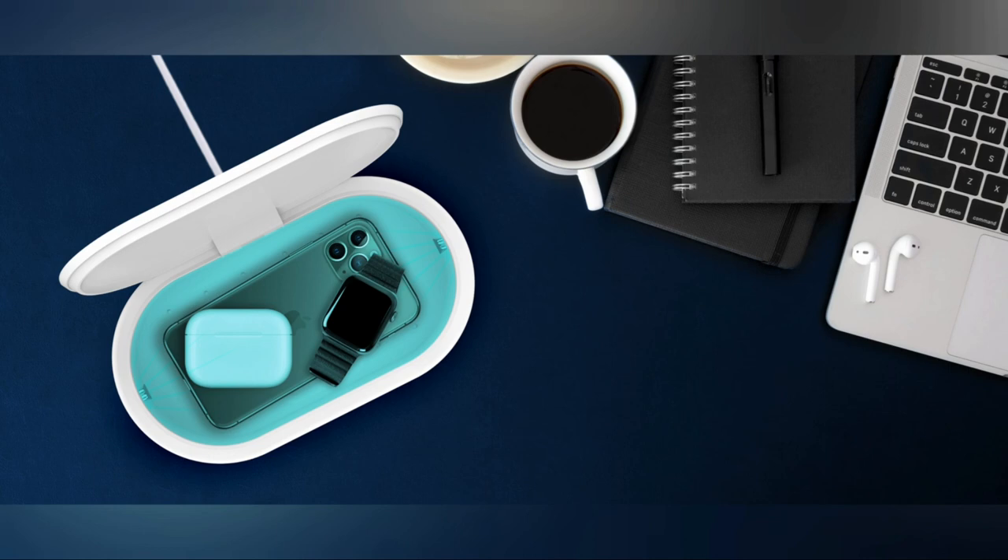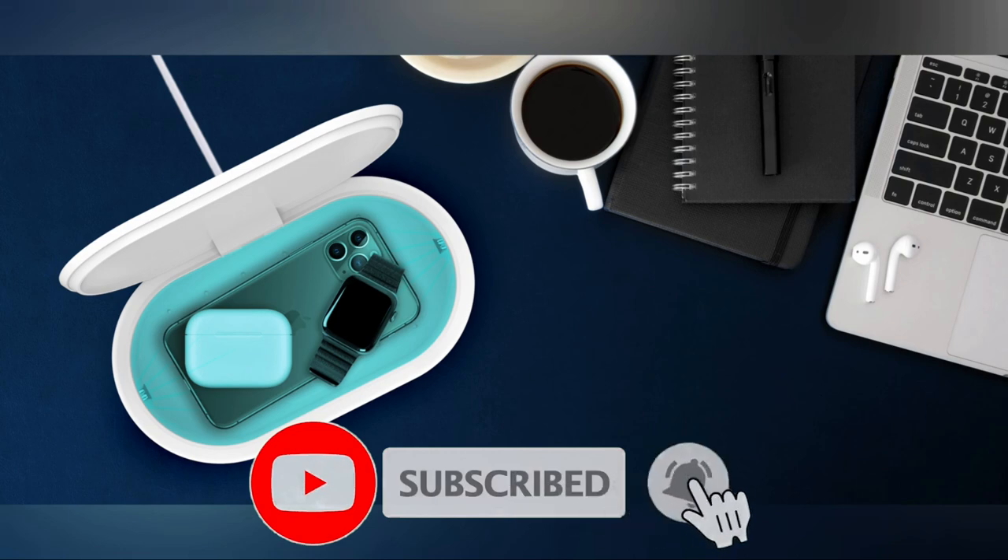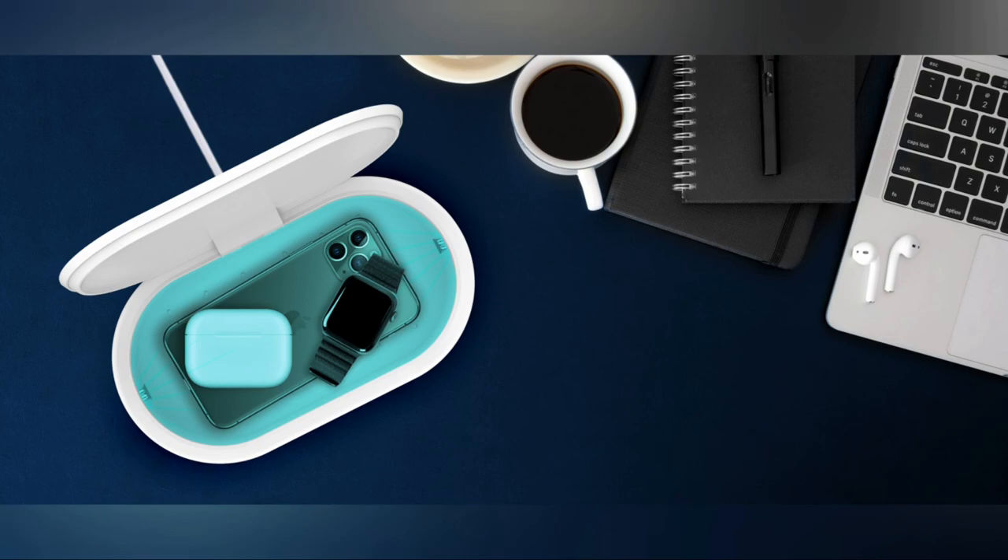Thank you for watching this video. Keep visiting technery.com, do like this video, please subscribe to our YouTube channel, and kindly hit the bell icon. Have a great day ahead.